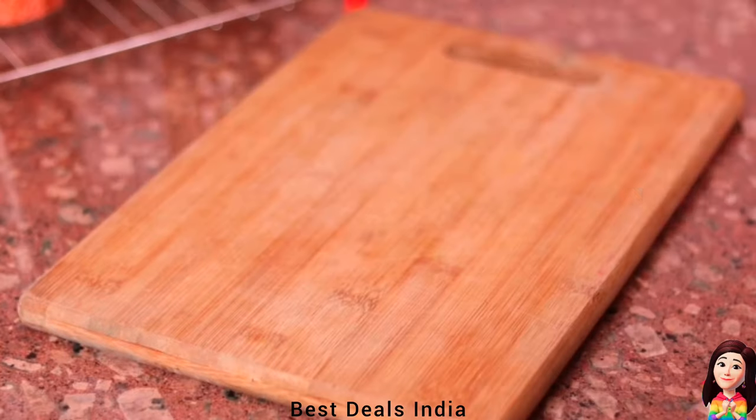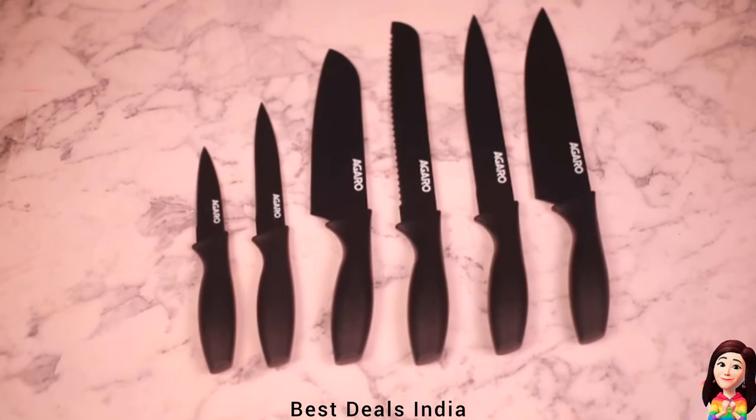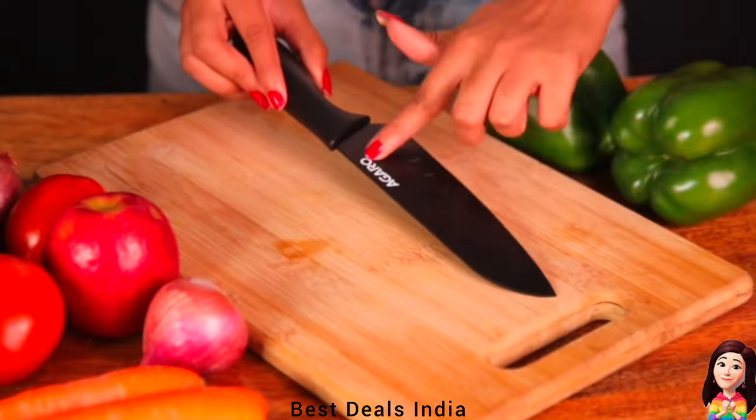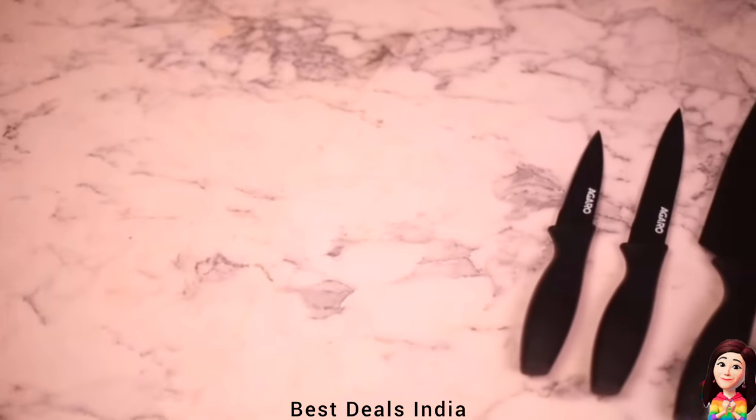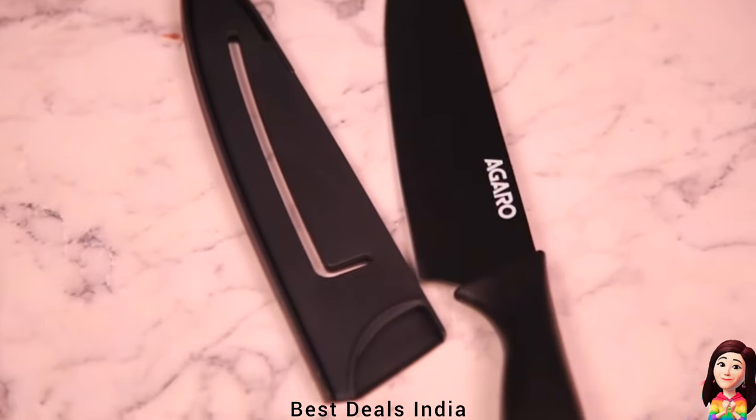Knife Set: high carbon stainless steel blades for durability and long-lasting sharpness, providing a precise razor-sharp cutting edge that will keep your slicing consistent time and again. The ergonomically designed knife handle provides superior comfort. Product link is given in the twenty-third link.